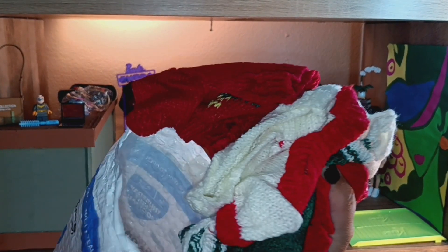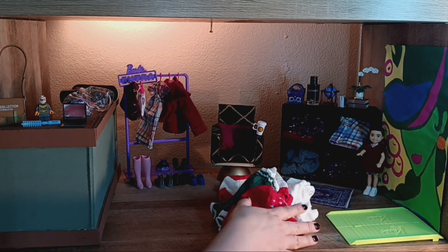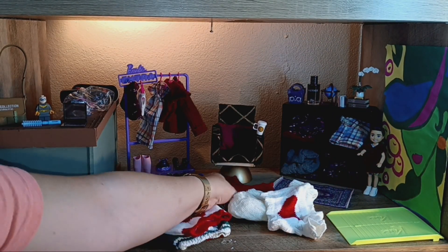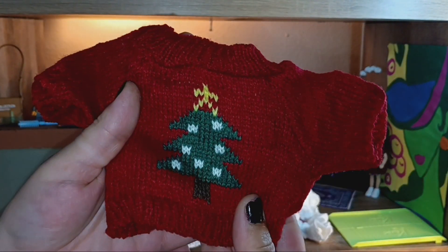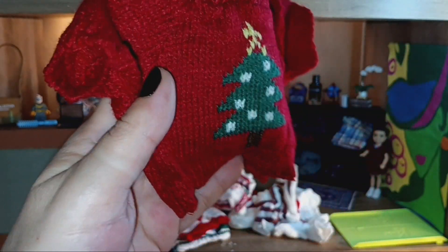It was a set of 10 sweaters, advertised for $12.99. I bought them about a month ago — I wanted them for Christmas. Some of them are very Valentine's inspired, some are Christmas themed, and they are really really cute. But the downside is they are way too large for the Barbies, so I'll have to learn how to cut and adjust these. I don't have any dolls that they would fit.